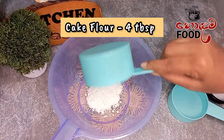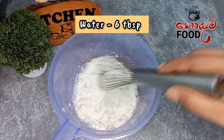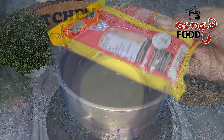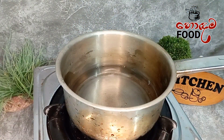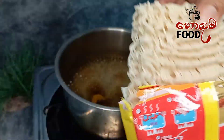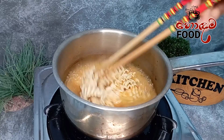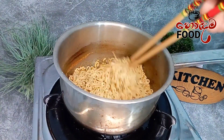First, let's make the noodles. Cook the noodles and let them cook.